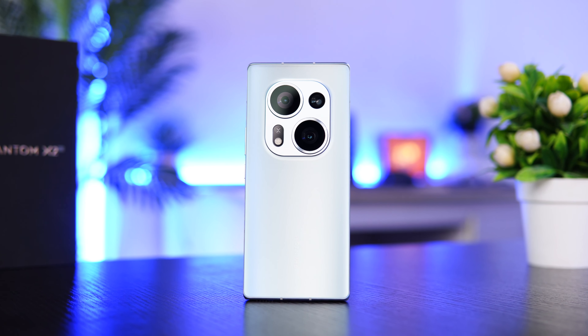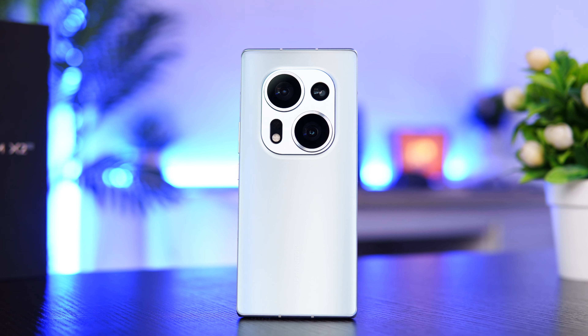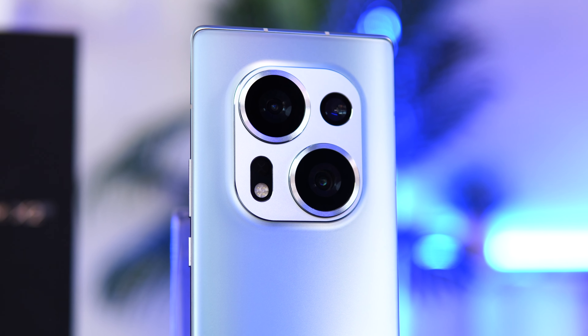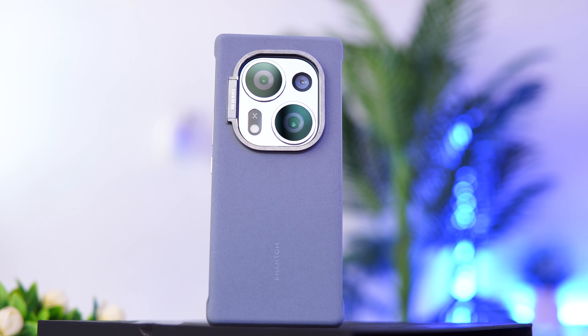Hey guys, Fred Stekup here, welcome back to my channel. The long-awaited Techno Phantom X2 series is finally here. Techno is pushing the envelope by giving us a device that can stand shoulder to shoulder with the big boys when it comes to raw performance. Techno is a brand known for its budget-friendly models that offer good quality and performance at an affordable price.